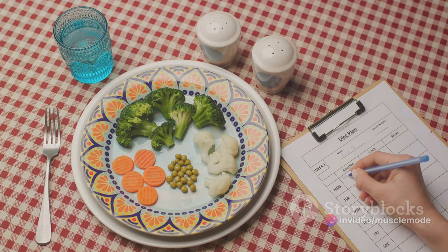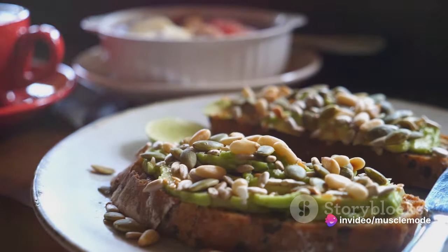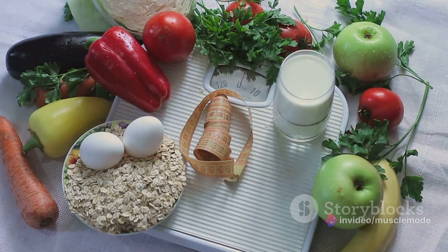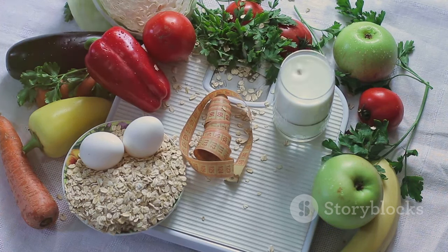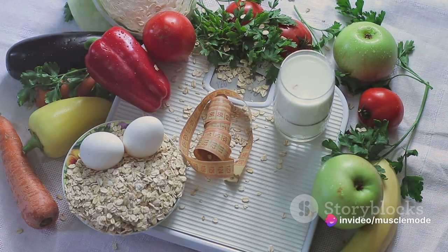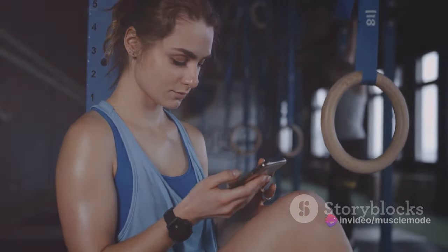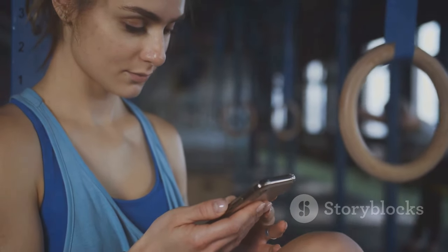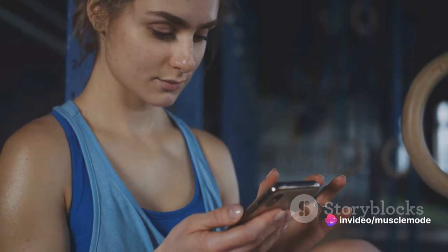This means if your body needs 2,000 calories to maintain its current weight, you should aim for 2,500 calories to start building muscle. It's not about eating everything in sight — the quality of those calories matters just as much as the quantity. Focus on nutrient-dense foods like lean proteins, healthy fats, and complex carbohydrates. There are numerous nutrition tracking apps available that can help you log your meals, count your calories, and even break down your macronutrients. They can be a real game-changer in your muscle-building journey.